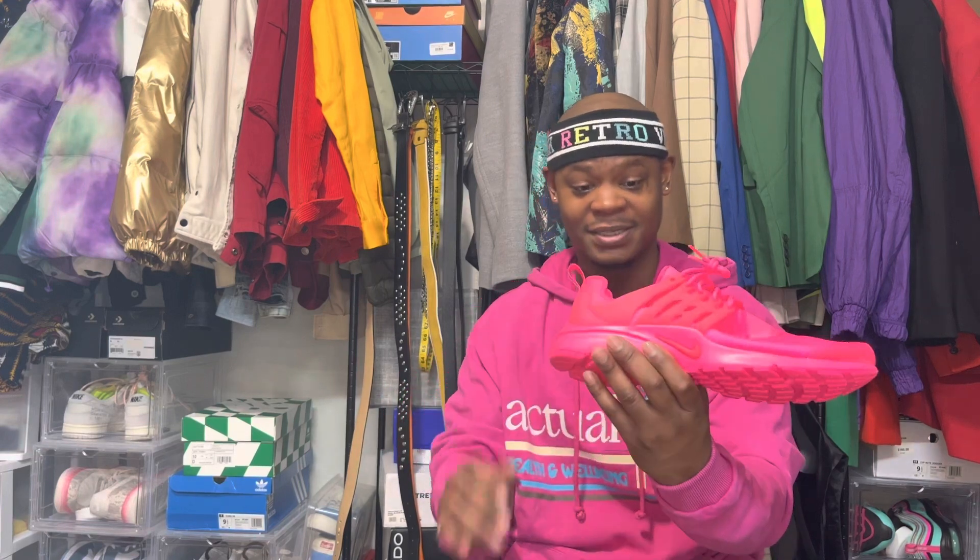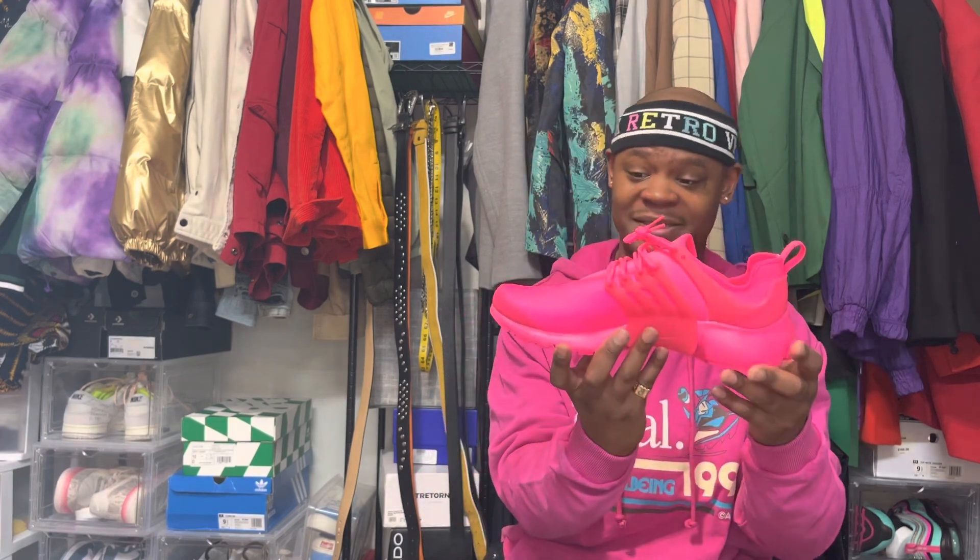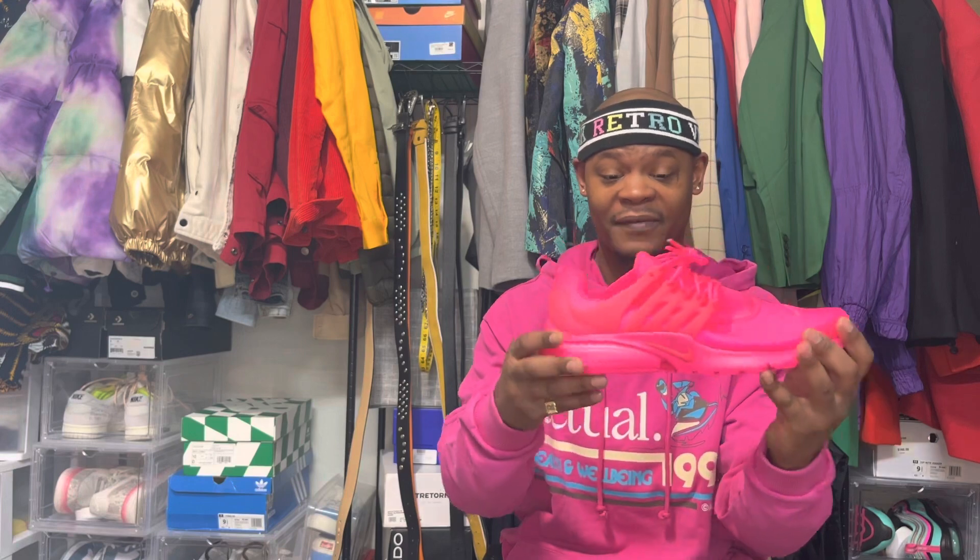I'm assuming I got the right size. I don't think these came in half sizes, so I seen a 12 and went for the 12 — that's like a 10 and a half in men. I feel like these will definitely fit just right.